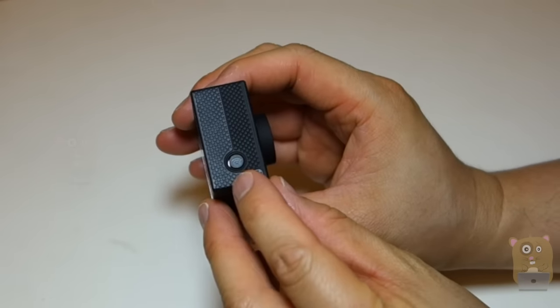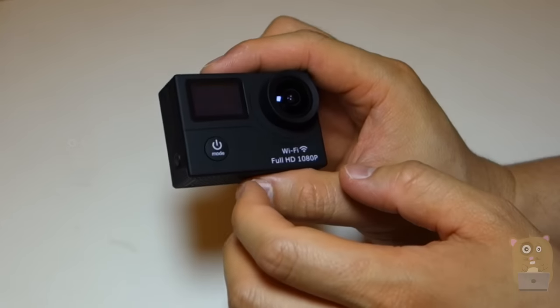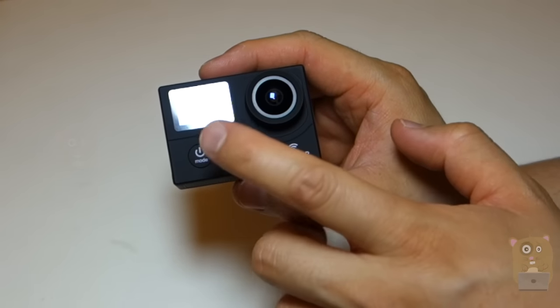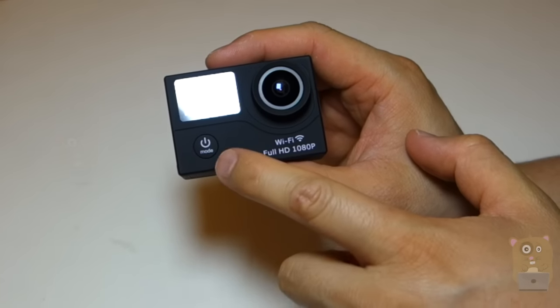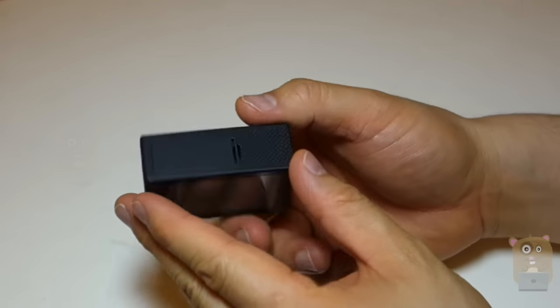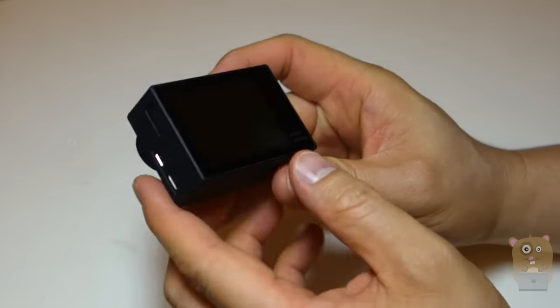On this side, it's to enable the Wi-Fi, or if I'm on a menu system and I press this, it just goes back a selection. Back on the front, right under the LCD, is the power button — or when power is turned on, I press this to switch the modes. On the bottom is the battery compartment. On the back is the LCD display.